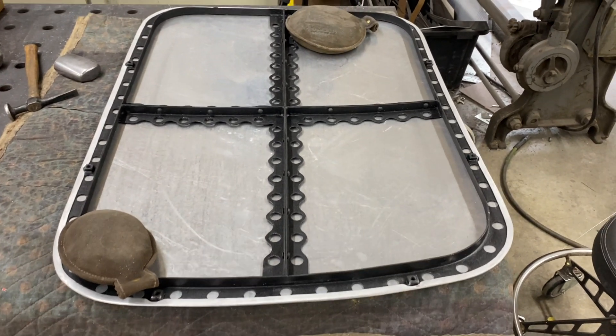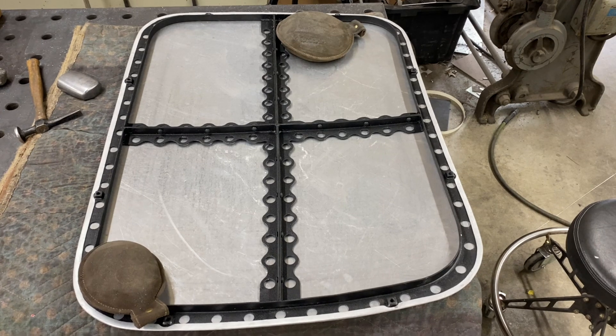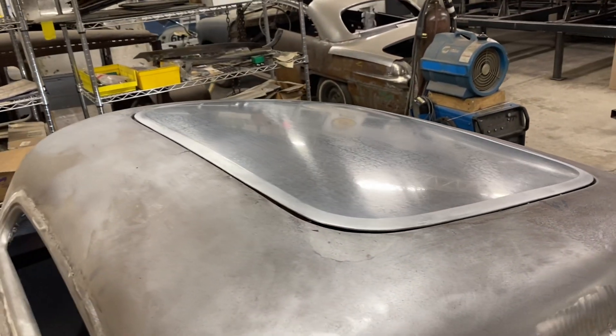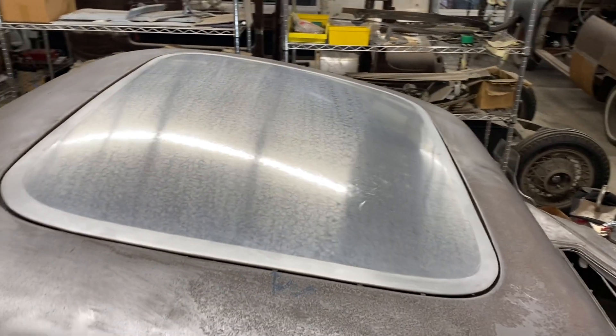Now it's ready to be put on a car — I'll throw it on, bolt it on, and that'll be in the next clip. There's the finished insert bolted into the car from the outside, and I'll show you an inside shot.